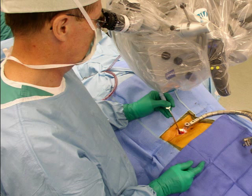Surgeons using the Spine Select system and related techniques have experienced high success rates and have reported a majority of their patients may go home the same day of surgery.